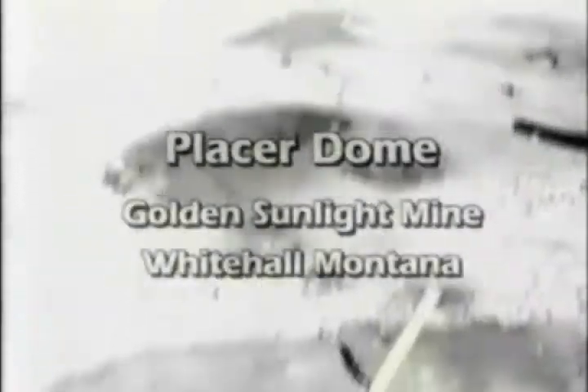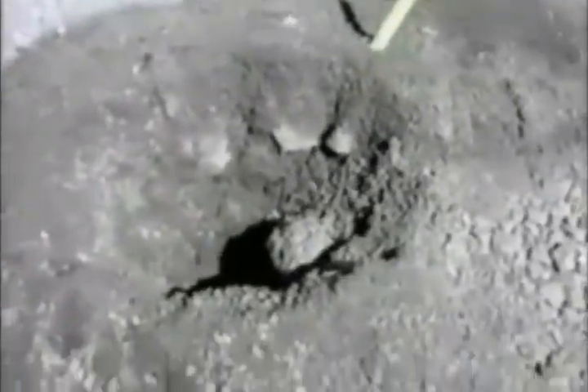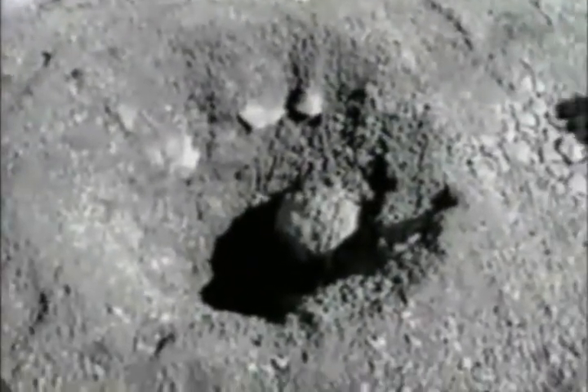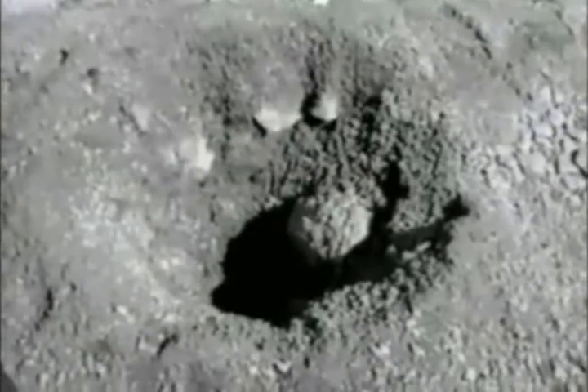This is a six and three-quarter inch blast hole pattern that was drilled up here on the west side of the pit. What we're trying to do is some hole wall blast hole stabilization work today. These holes were drilled with six and three-quarter inch tricones, and we're going to give you an example of what we've done to improve this.